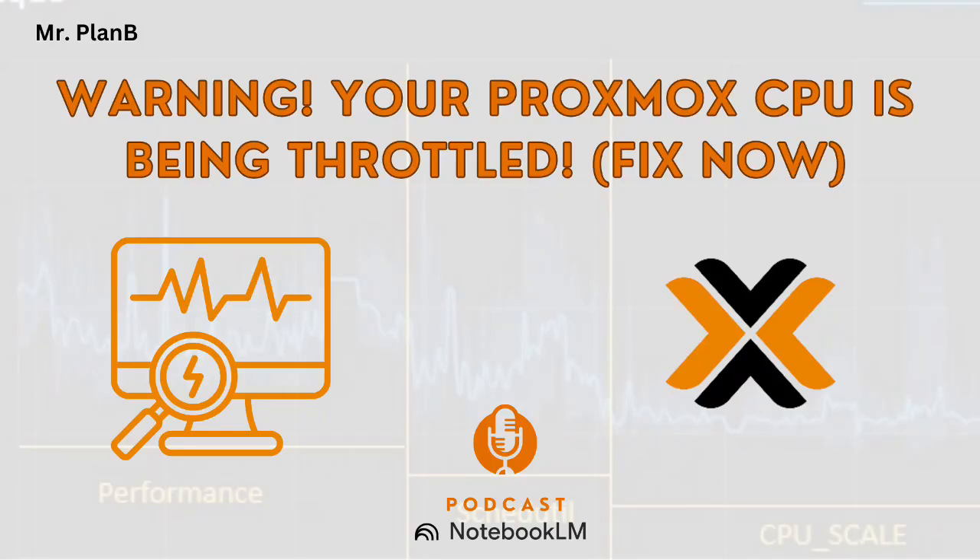Happy New Year, everyone. As we're wrapping up 2024 and looking ahead to the new year, I wanted to flag something that might not be on everyone's radar. It could make a big difference in your Proxmox setup — those CPU scaling governors.